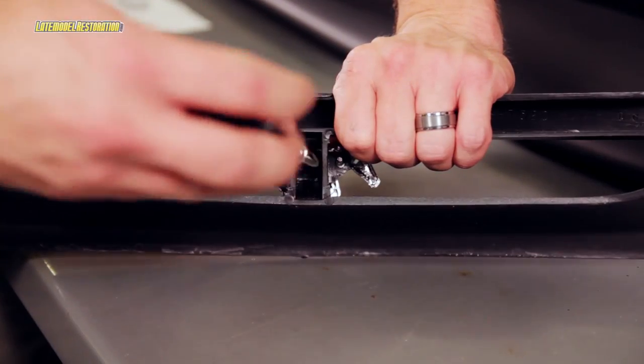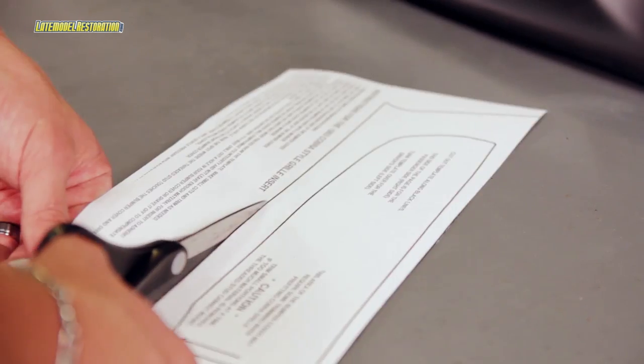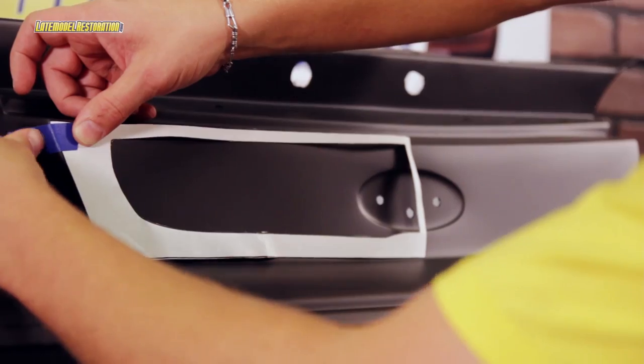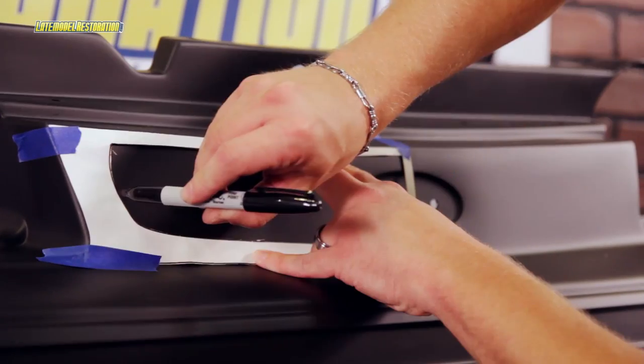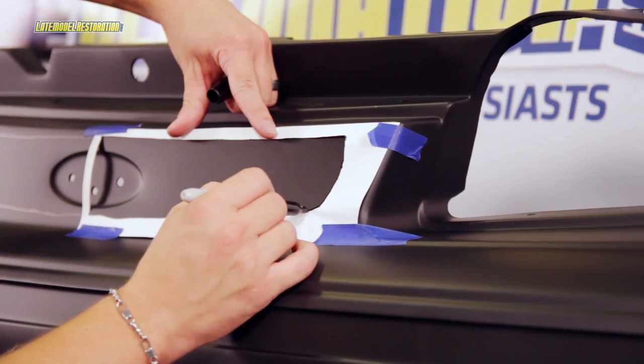Once painted, you can install your pony using the included attaching nut. To begin installation, carefully cut out the provided template along the outlines. Tape the template to the bumper cover and mark the cutout area. Transfer the template to the other side and mark that cutout area.